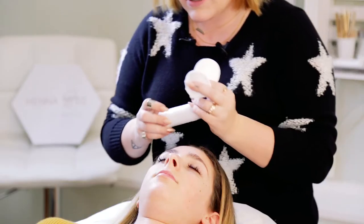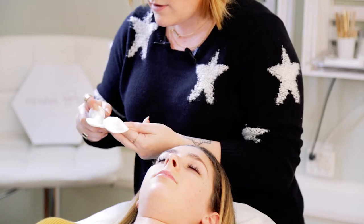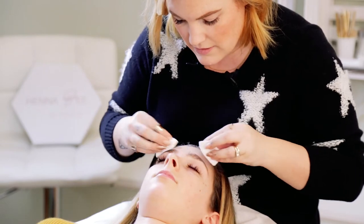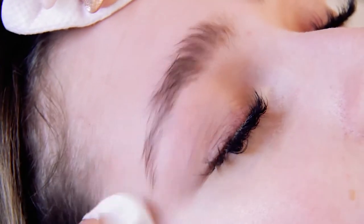The first step is to use our oil-free gentle cleanser to get off any surface oils. Just make sure you get right underneath and get it nice and clean.